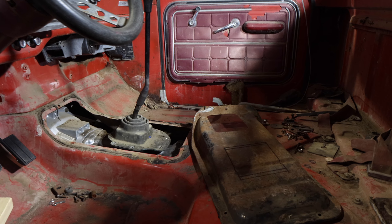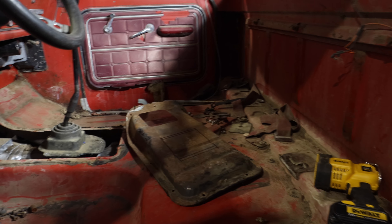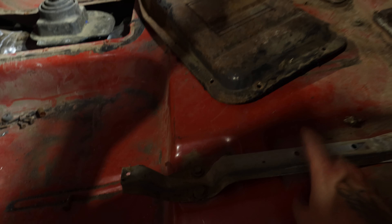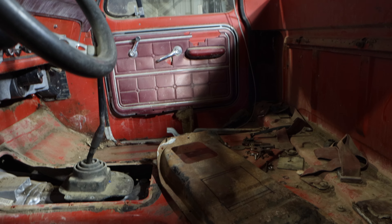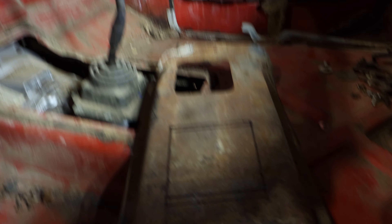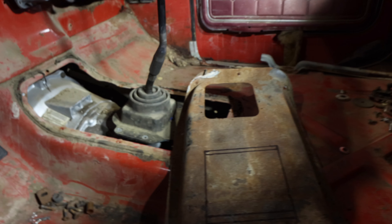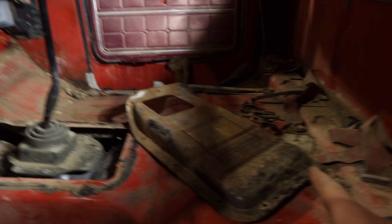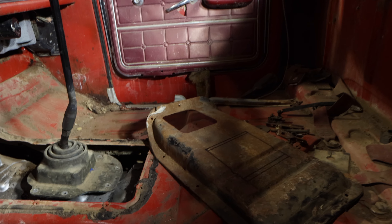Here we are inside the truck, everything kind of cleaned out. I got the factory pieces off of the factory bench that I'm probably going to utilize. I got this marked out as to where we need to make the cut to make the shifter fit. We might get a new one eventually, but we'll make do with what we've got. We also need to mount the transfer case shifter somewhere in here.